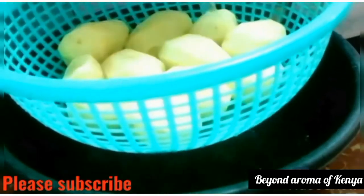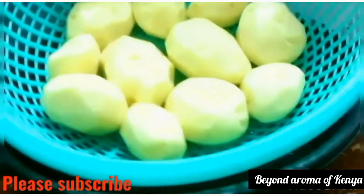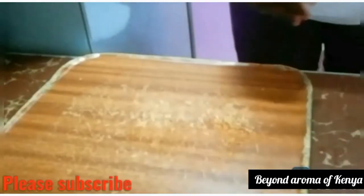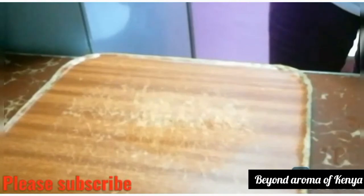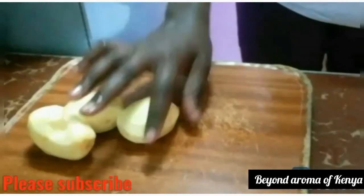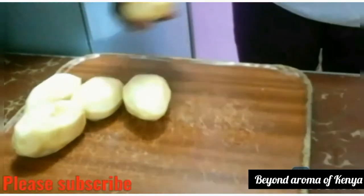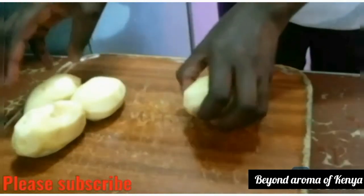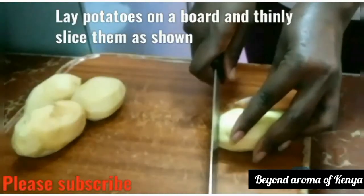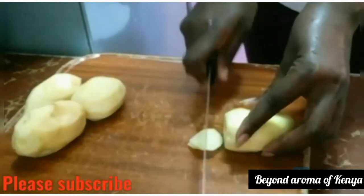Moving on, as you can see all our potatoes are really smooth now and they are looking really good. All I'm going to do is rewash them with some clean water. Then I'm going to lay some potatoes on my chopping board and thinly slice my potatoes.